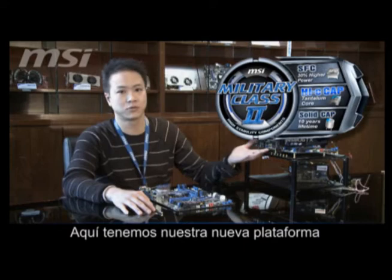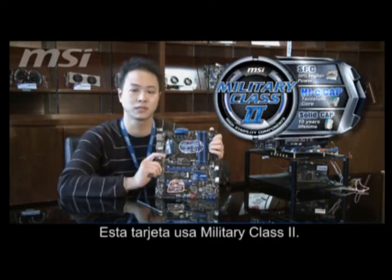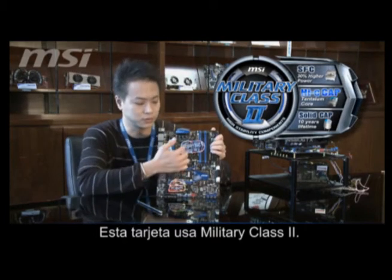You can see from here our new platform, which is the same board from here. On this board, we are using the new feature, which is Mini Class II.